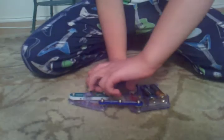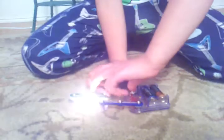And turn it off, on, off, on, off, on. It all works.